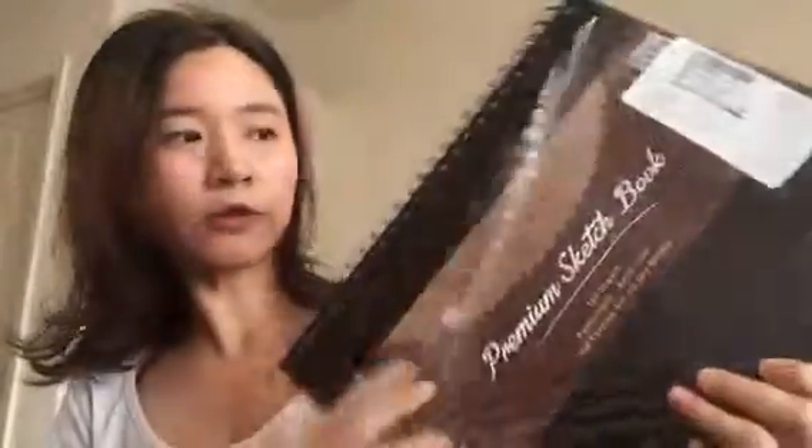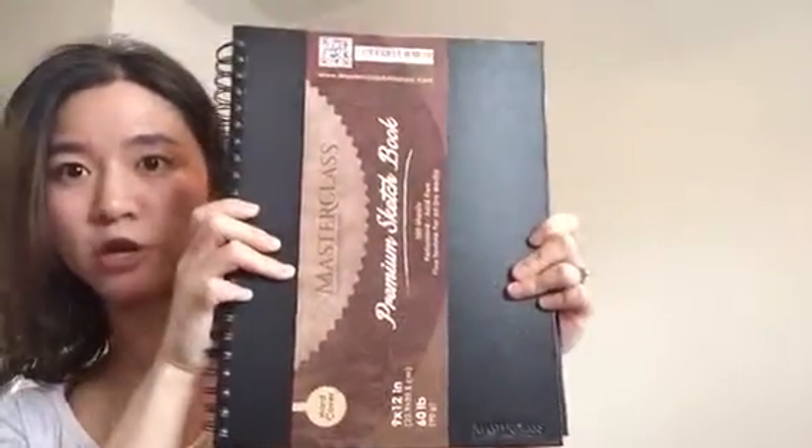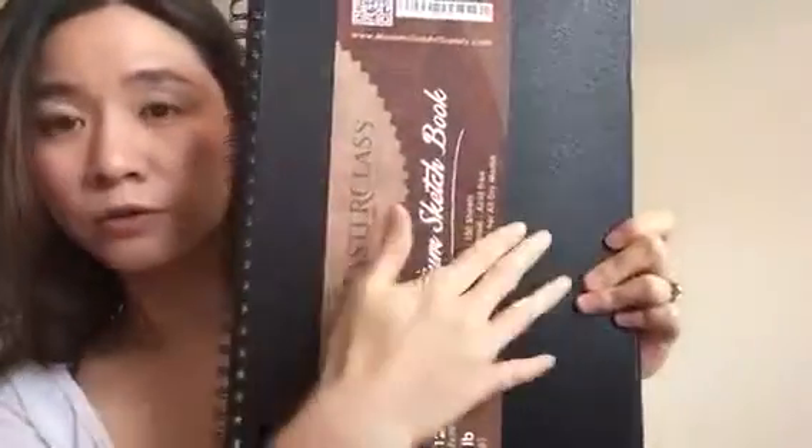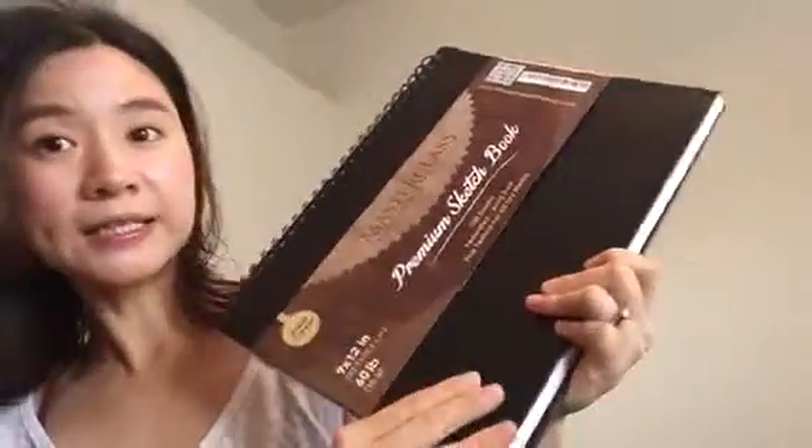I'm not at all artistic in a drawing or painting sense, so I use hardcover sketchbooks to write my journal — I've been doing that for several years now. I think this one is going to do a great job. The cover is very nicely designed and great quality.